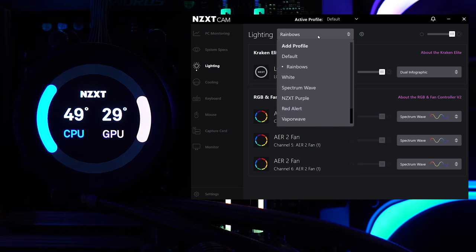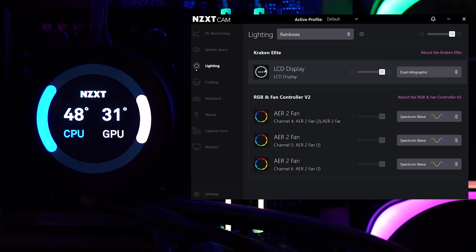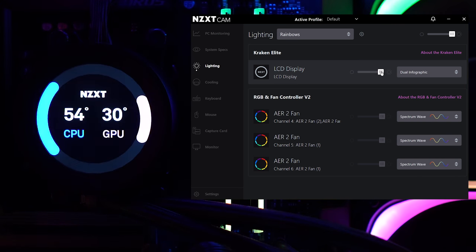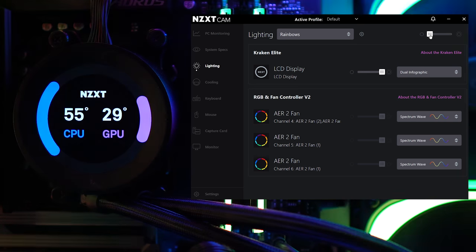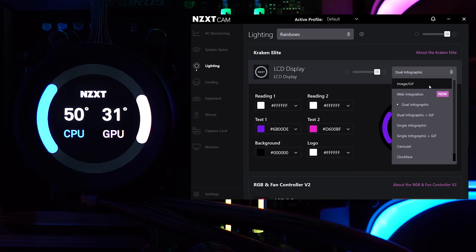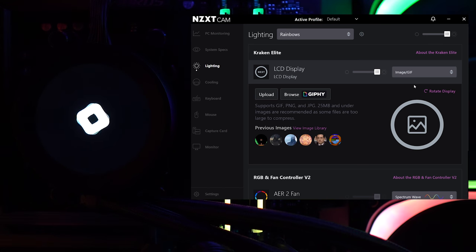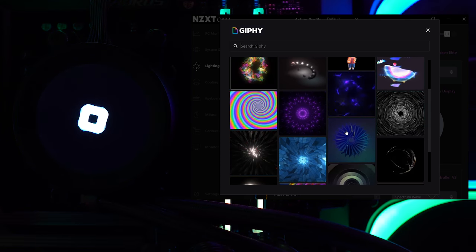The lighting I have on rainbow — spectrum wave — and I'm going to leave that. Looking at the Elite display, you can name it if you want. The brightness can be dimmed or turned off completely. There's a global brightness control and then ones specific to the fans or the display. Now, the cool thing is they've finally integrated with Giphy. You can upload your own GIFs or browse Giphy directly. By default you get circular-based options, which makes sense since the display is a circle.